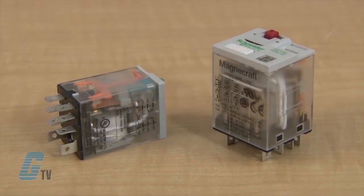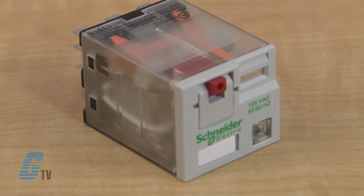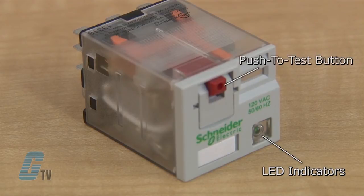All relays come available with plain covers or with full featured options and offer an IP40 protection rating. The full featured models come with LED indicators, push to test buttons, and finger grip covers.